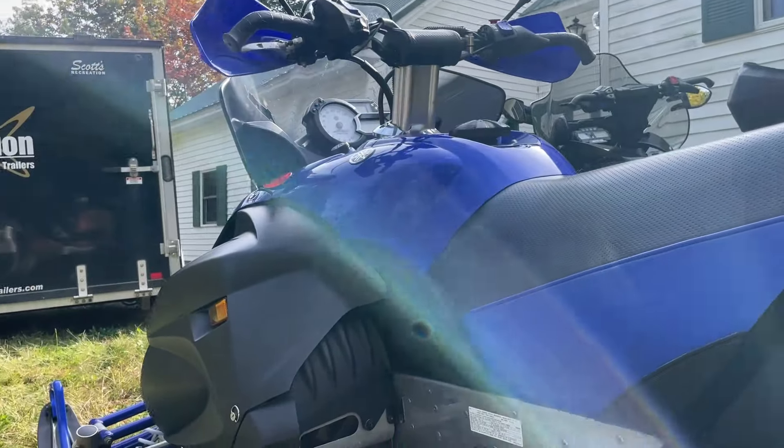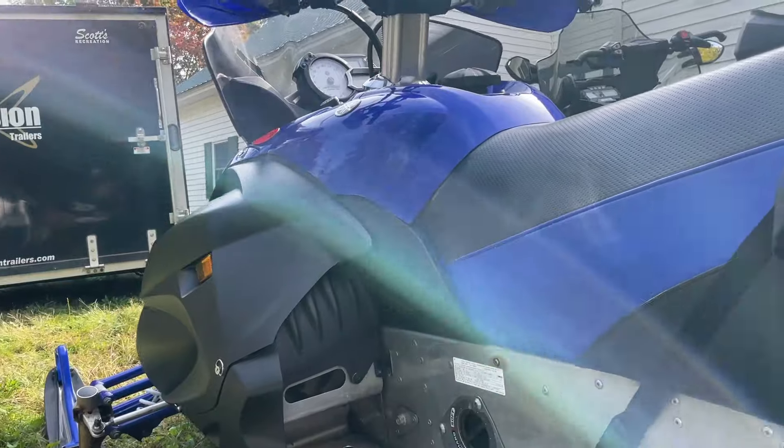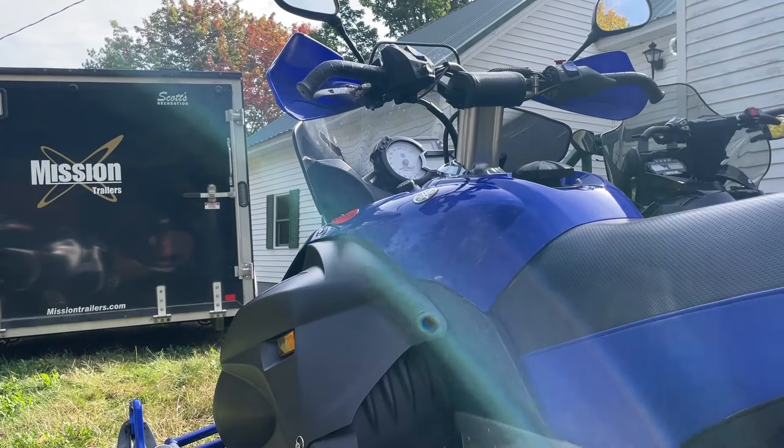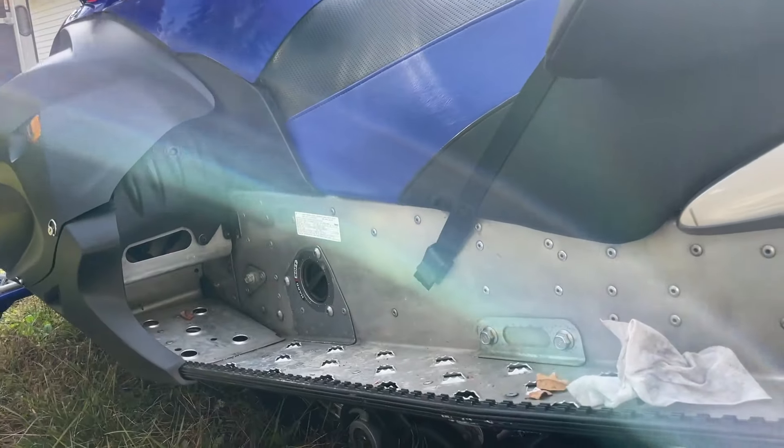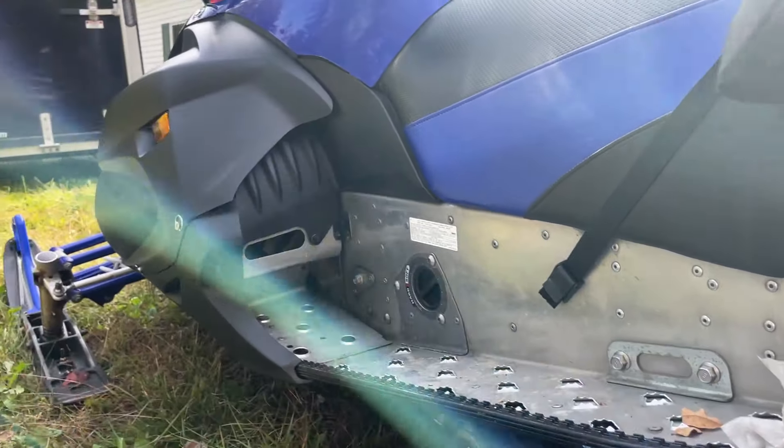Just cleaning her up still, going over it, checking the oil and starting them up and all that good stuff. That's what we usually do about this time of year — September. It's a good sled. Going to miss it when she's gone, but can't have two. Can't afford two sleds.